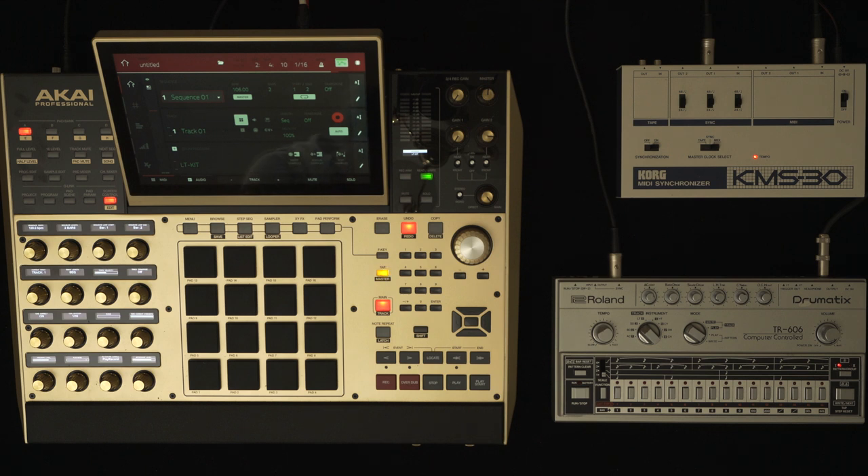The connector on the back of these old Roland devices I've just mentioned — even though it looks like a MIDI connector, it's not. It's actually a DIN connector, and DIN is quite a different dialect to MIDI language.